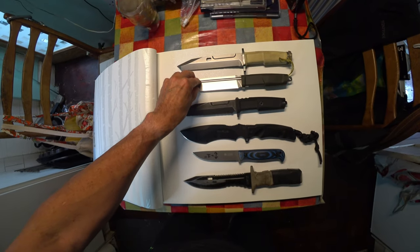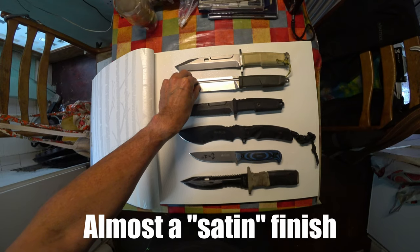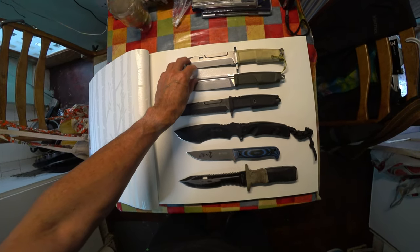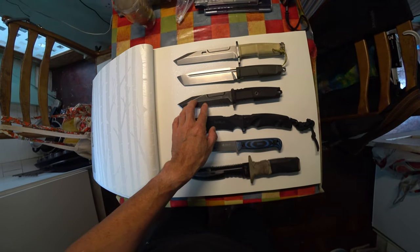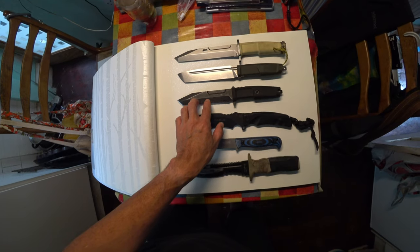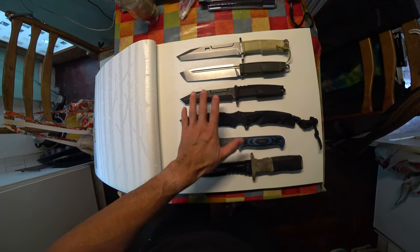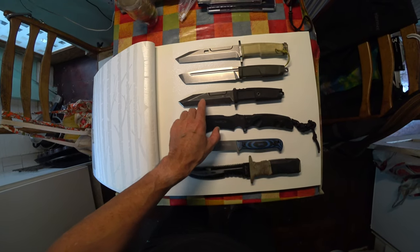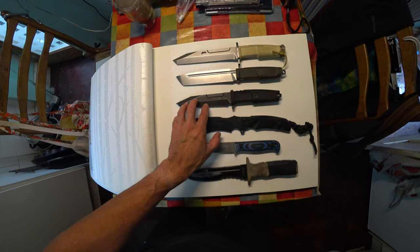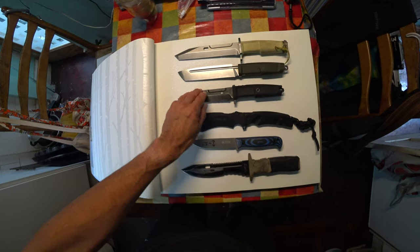This one here has had a higher grade abrasive on it — you can't see as many scratch marks in the blade. So these are untreated essentially. Then we move on to what's called a mil-spec finish — a military standard specification. In this case, this is a black oxide coating, and it has a very matte, non-reflective finish.